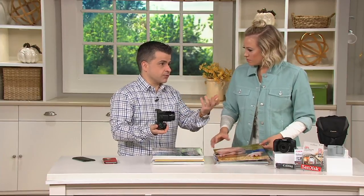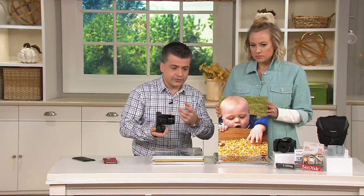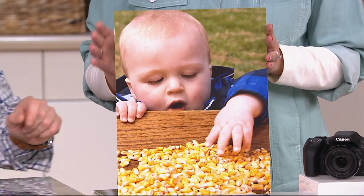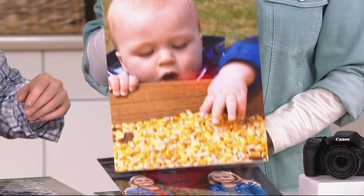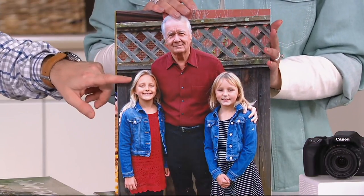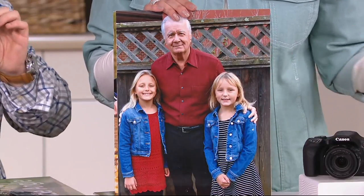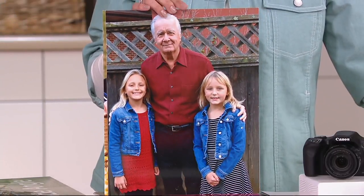Most of us nowadays use our smartphones to take photos, and they're good for the little moments, but if you're looking for the memories — photos you're going to pass down, or five, ten years from now you're going to look back and say, I didn't just post it on social media, I actually printed it out or put it in a photo album or have it up on my wall — you definitely go with a Canon. Look at the detail when you're blowing them up to put over the couch.